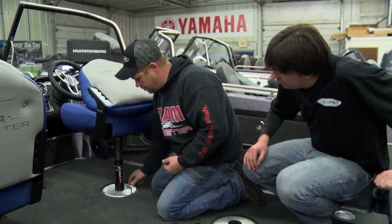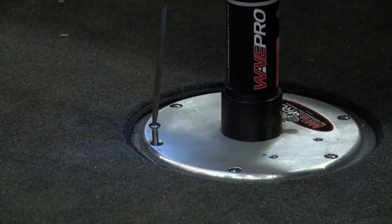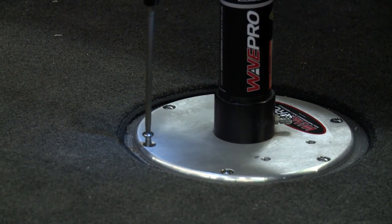You probably want to use Loctite when you're putting those screws in. Absolutely — they do come Loctited, and you want to re-Loctite them for safety so they do not vibrate loose.